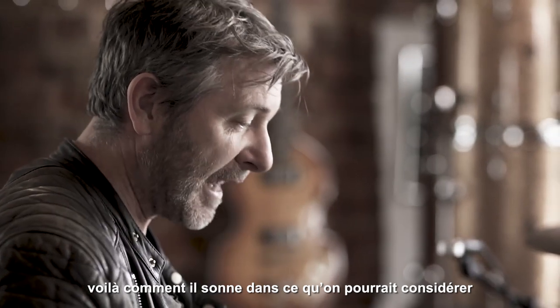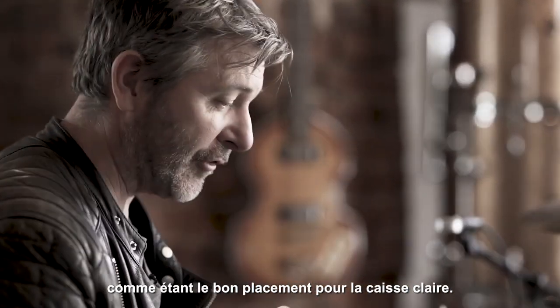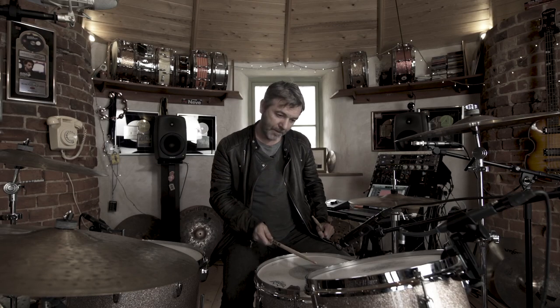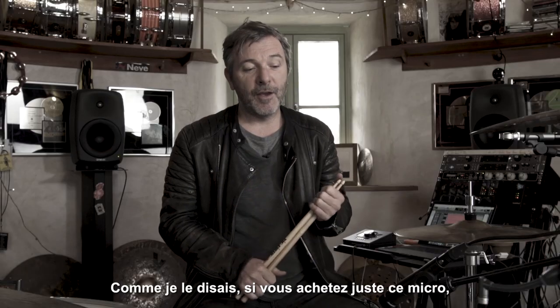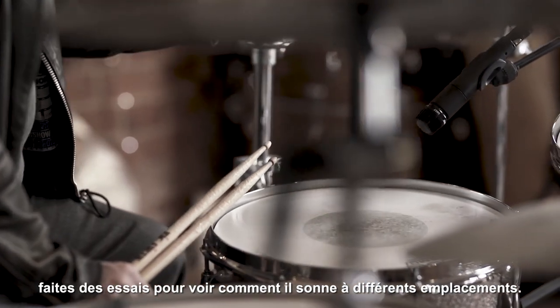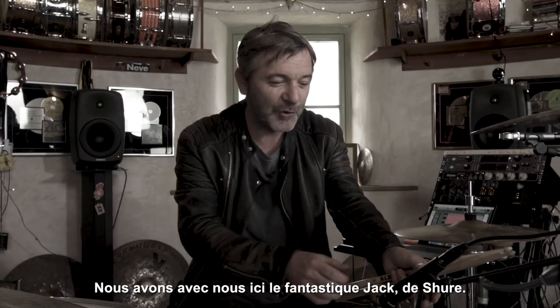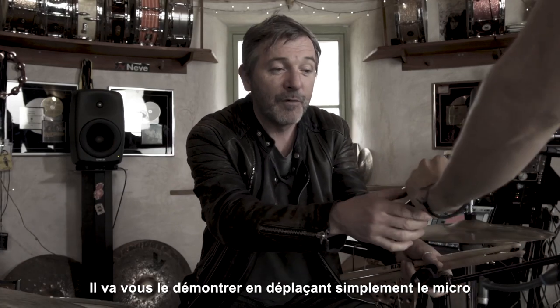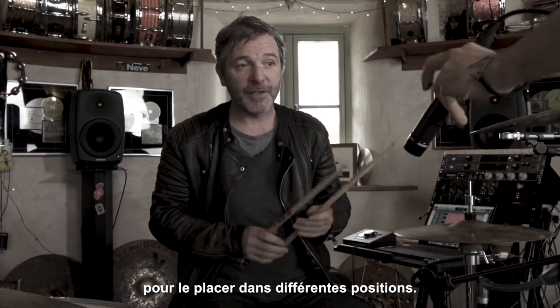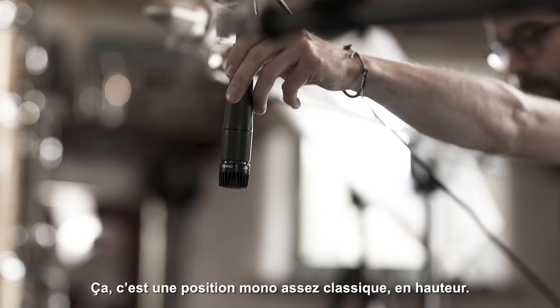this is what it sounds like in the right position for the snare drum. If you just buy that one mic, experiment with what it sounds like in different places. We've got the fantastic Jack here from Shure who is going to demonstrate — just moving the microphone around in a few different places. This is kind of like a classic mono position overhead.